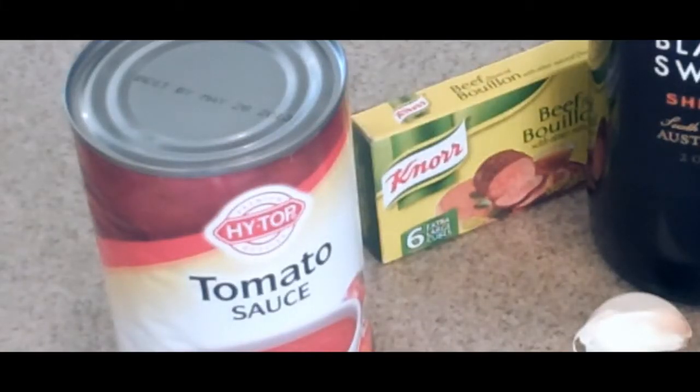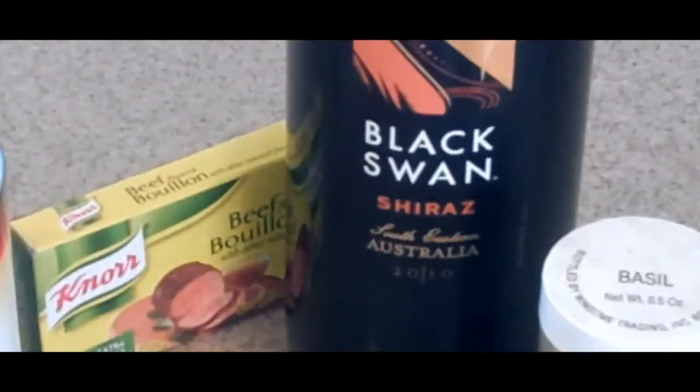For our sauce we need one can of tomato sauce, about a half a cup of beef bouillon, about a half a cup of red wine — I use Shiraz — about two teaspoons of basil, and one more garlic clove that we're going to mince.